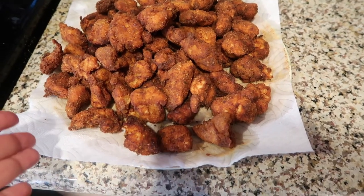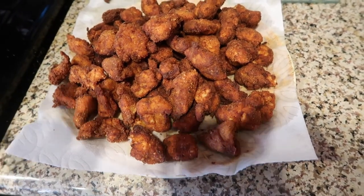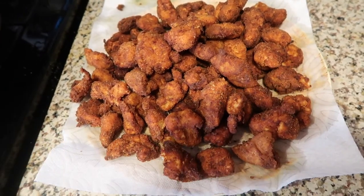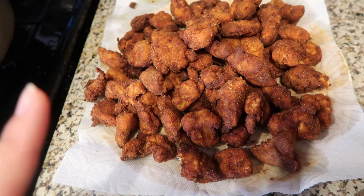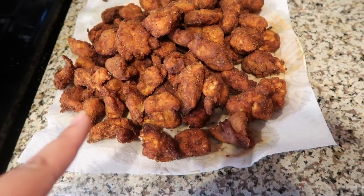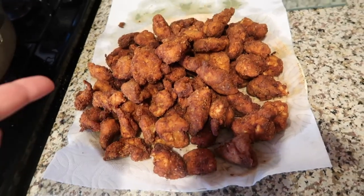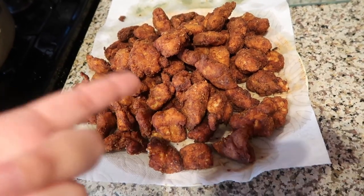From here on out, you just repeat this process until they're all done, and that's it. This recipe is super easy — we're literally almost done. All I have to do is fry the rest of these nuggets and then plate them with the fries and the sauce. You should have about a 50 to 60-piece chicken nugget meal for yourself or your family. The first time I made it with one pound of chicken, it fed about four people. So with this two-pound batch, I'd say you'd get like five or six servings.